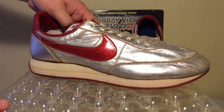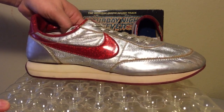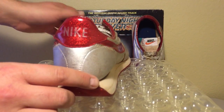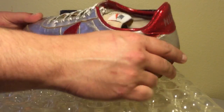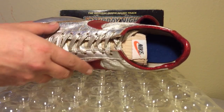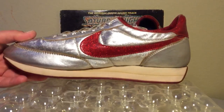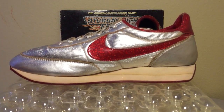Look at the metallic silver upper — it just totally shimmers. Even the glittery red swoosh says Nike back here in big, bold capital letters. You'll notice that the logo on the tongue says Nike also in those big, bold capital letters. This is something that Nike was doing in the late 70s.